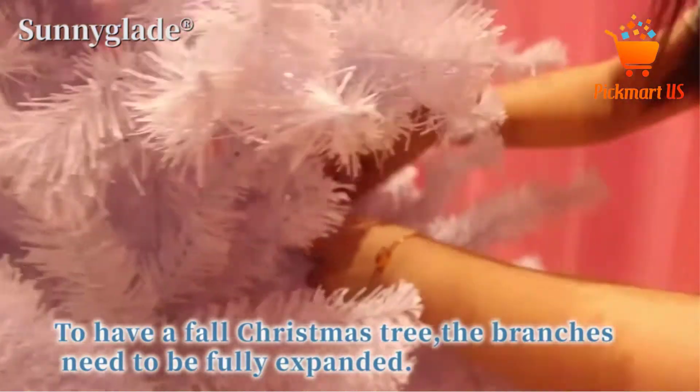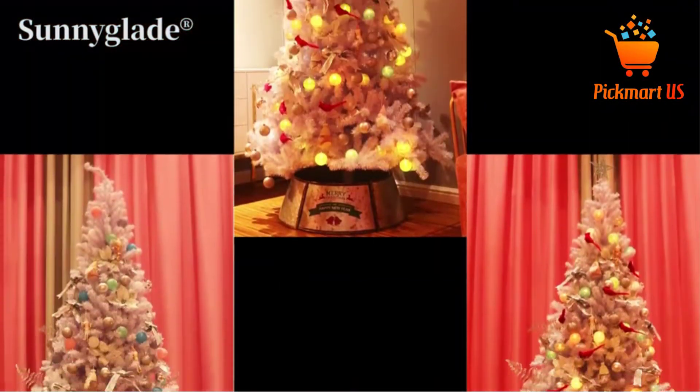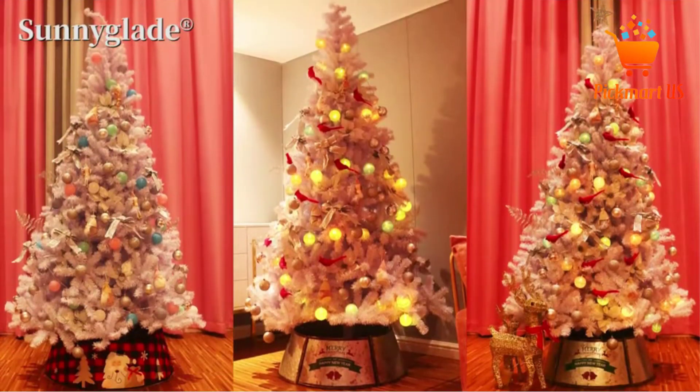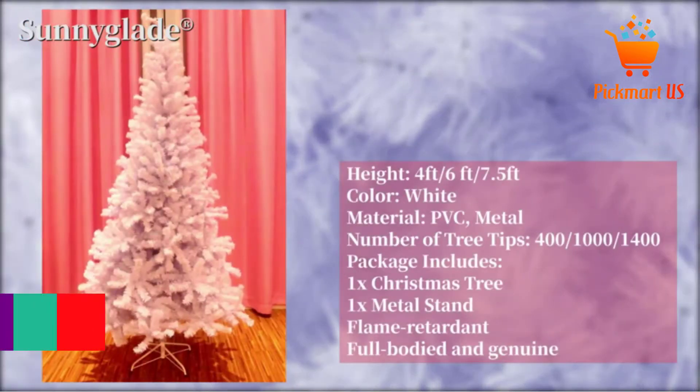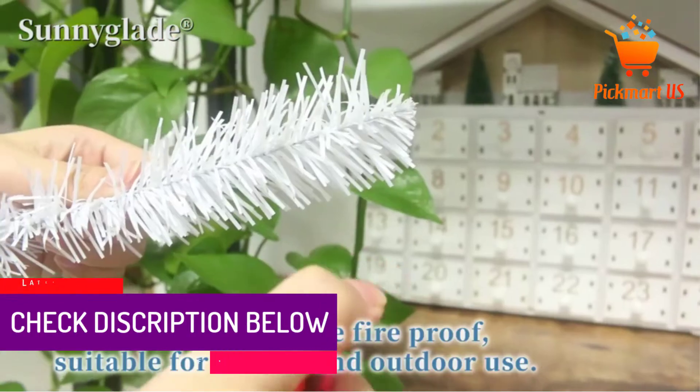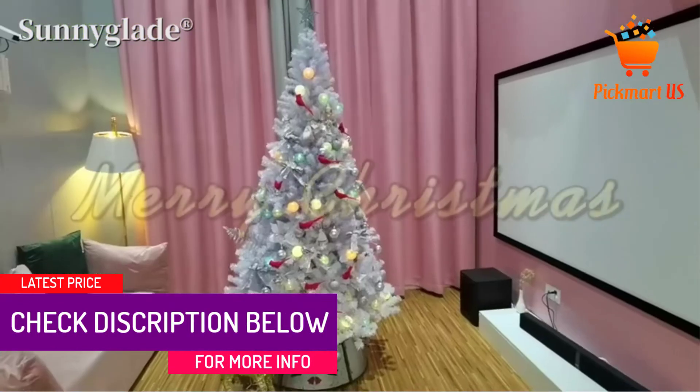The premium white finish makes it an attractive tree that will decorate the space. The product has a height of 7.5 feet, which makes it a great option for most spaces, plus it is available in other sizes to get the ideal option. The tree also has a quality metal base support for proper stability.